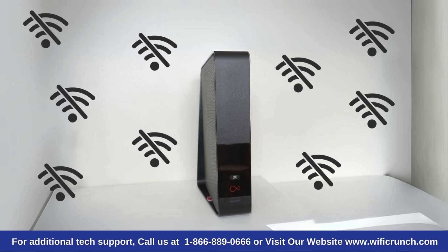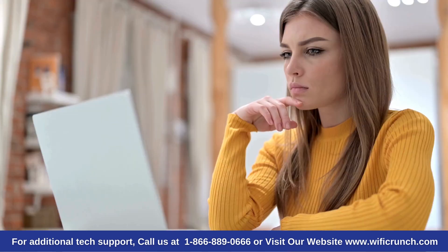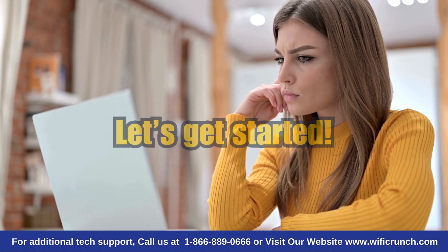Are you having trouble with your Virgin Media Wi-Fi? Is your Virgin Media Wi-Fi not working properly? Don't worry, in this video we'll walk you through some easy steps to get your Wi-Fi back up and running. Let's get started.